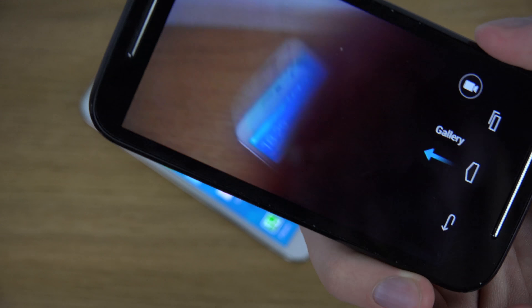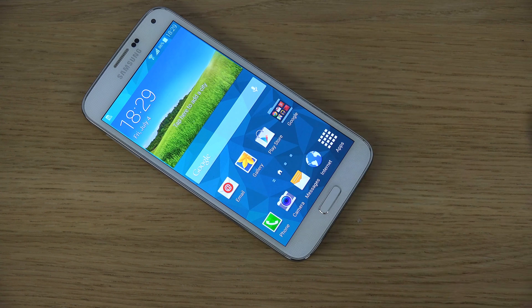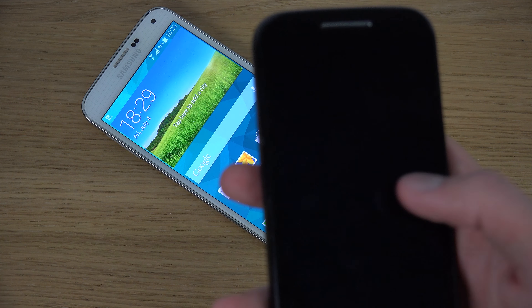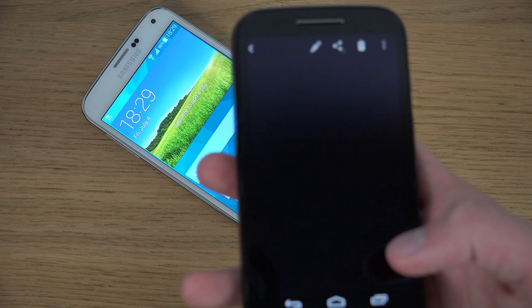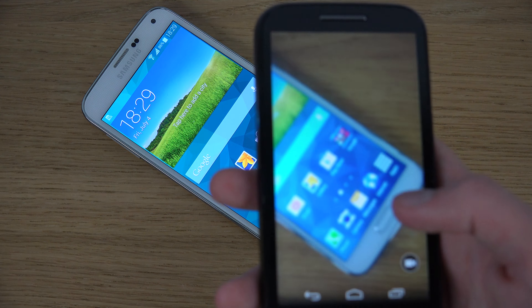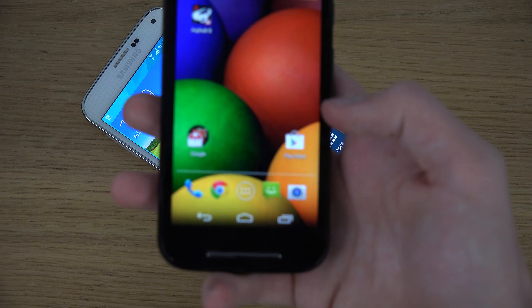I'm not sure why it was so hard to implement some kind of focus in the Moto E's camera, because it really does suck. Maybe there's a better camera app available, but I think the camera is just bad overall. I wouldn't buy this phone if you plan to take a lot of pictures. Definitely not.